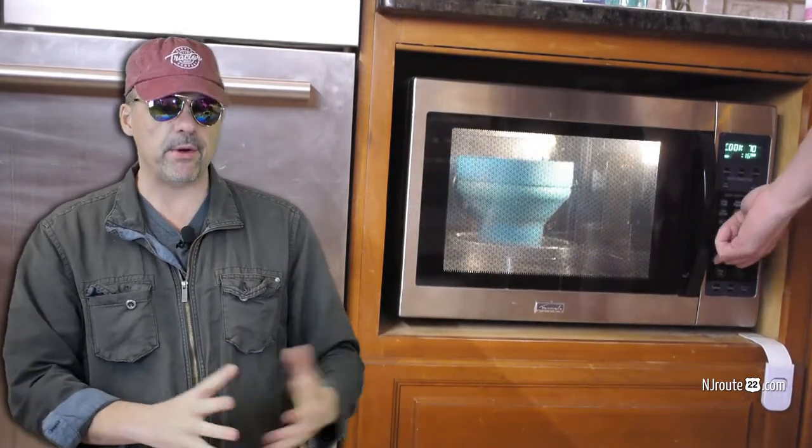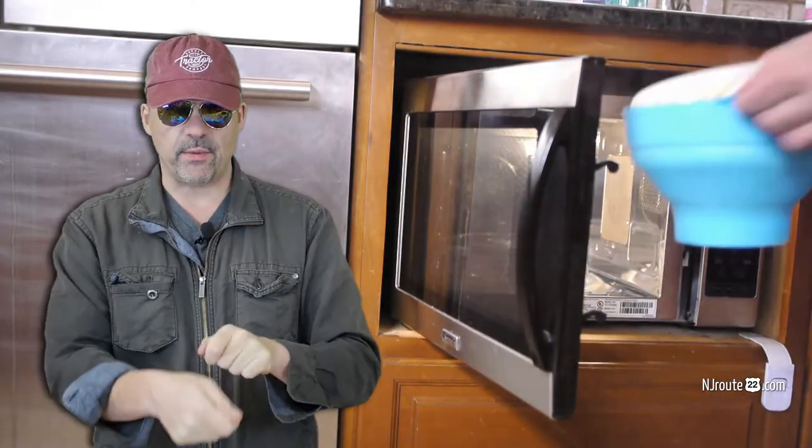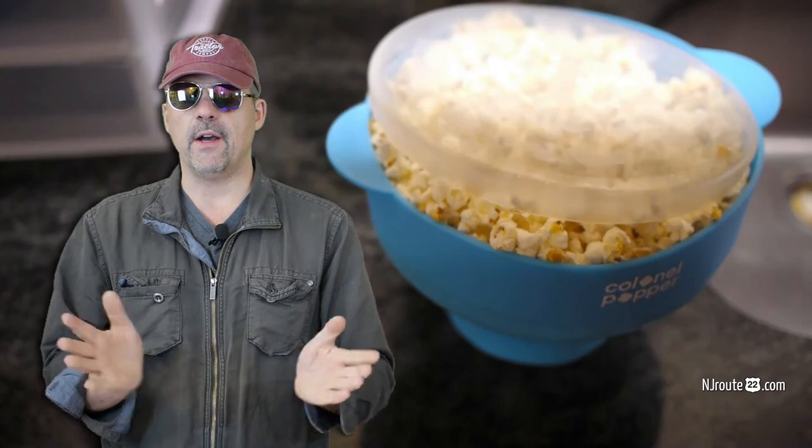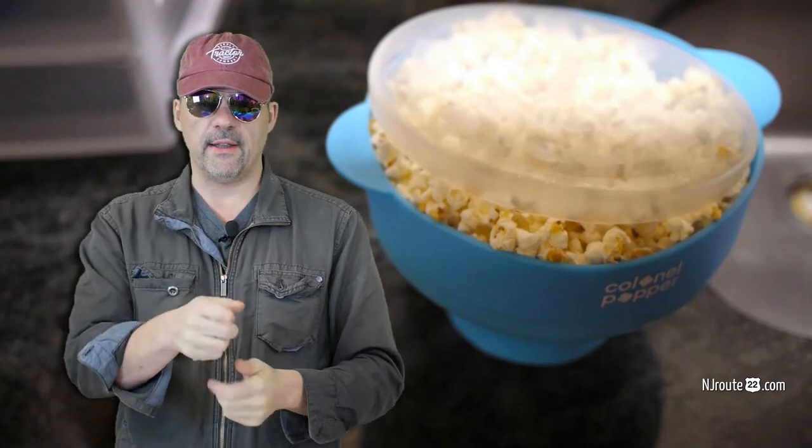This Kernel Popper device works pretty good. It's cheap — I think it's about fifteen bucks on Amazon, and there are tons of similar silicone competitors, but they're all basically the same. For anyone who enjoys popcorn, this is worth having in your rotation. Still, the best way is over the stove with a stainless steel popper — that's the real way to do it — but if you don't want a giant mess, this is a good option. Hope you enjoyed — hit like and subscribe!